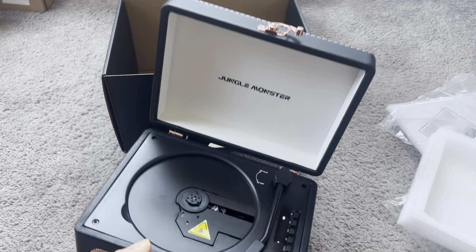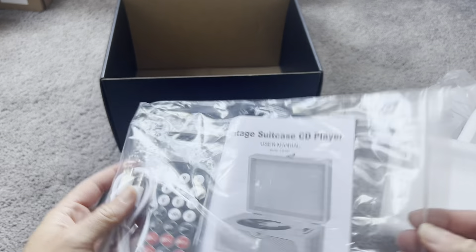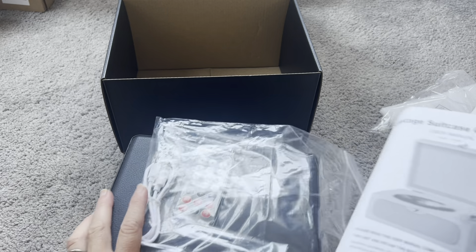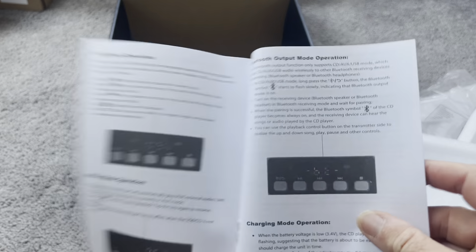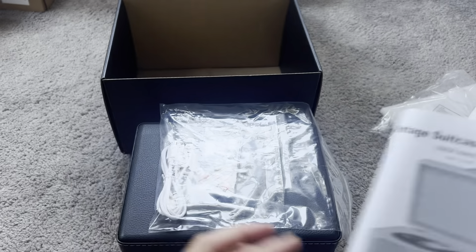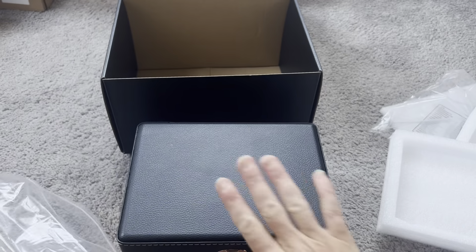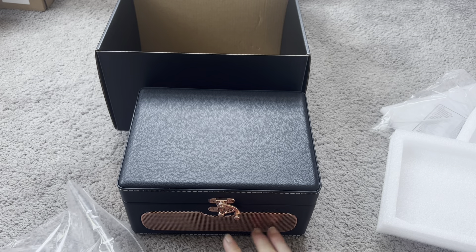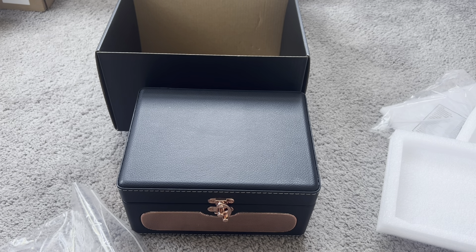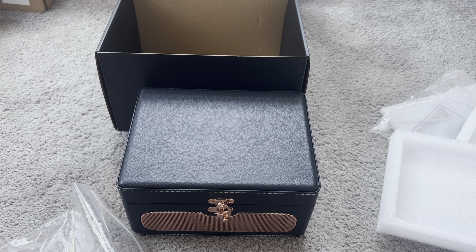I also wanted to mention that you can actually link it to your phone — there's information right here. It does work with your phone, so if you have a CD you want to listen to on your phone, you can transfer your CDs to it as well. I also like that it comes with a remote, so you can close it up, lock your little box, listen to your CD, and no one would ever know — they'd think you were just listening to your regular iPhone or something.